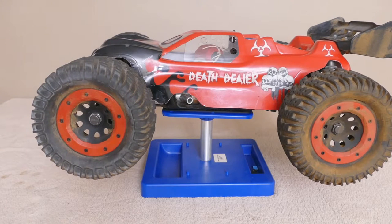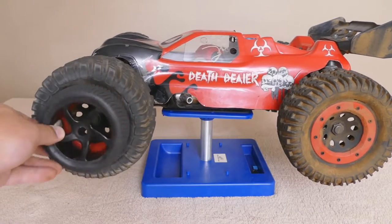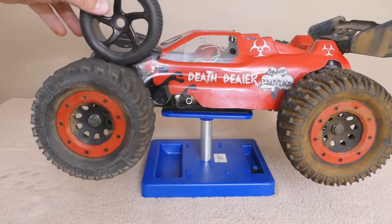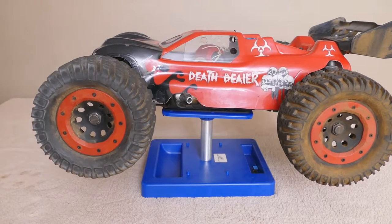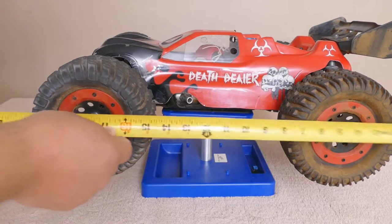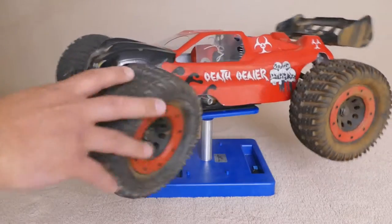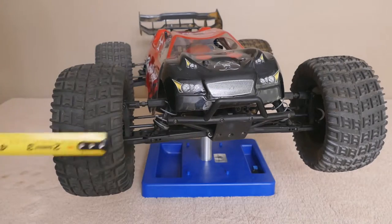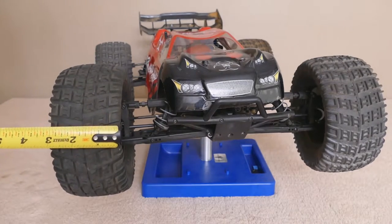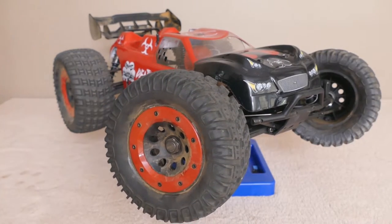These tires are massive. Just to give you an idea, here's a tire off my Losi C8 one-eighth scale buggy — it's eaten alive by comparison. This truck is enormous. From tire to tire: 21 inches. The width is 17 inches, and the tires themselves are three and a quarter inches wide by about six and a half inches tall. They're huge.